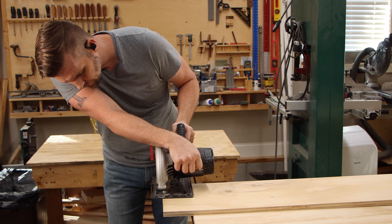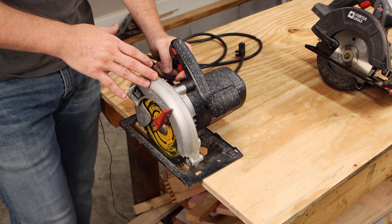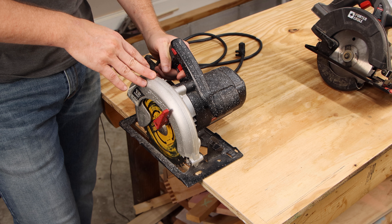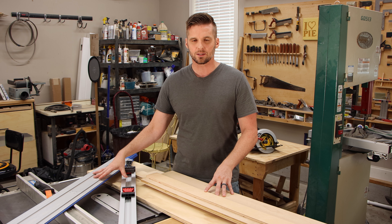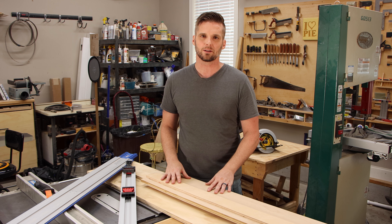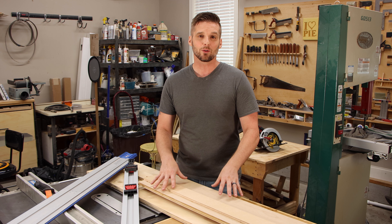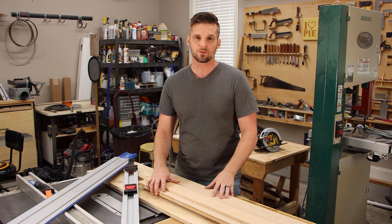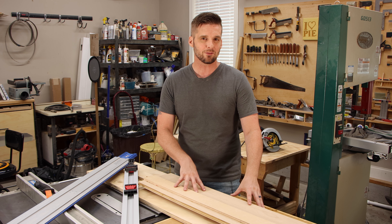I think using some kind of straight edge — especially a track guide — is the best way to use a circular saw, and it negates most of that debate. You don't have to worry about watching the blade or the gauge to keep the cut straight; you just have to keep the saw tight against the fence throughout the whole cut. I've got a video showing how to make these tracks — I'll link that in the corner.